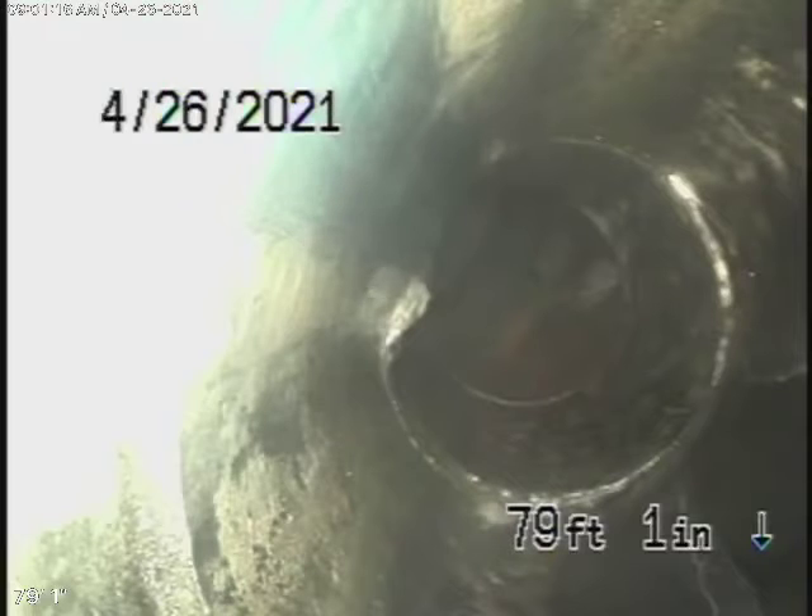We're here to check the main sewer line. We obviously cannot check every pipe in the house. These are the only two clean-outs available to us, so that's where we're going to be running our camera from.